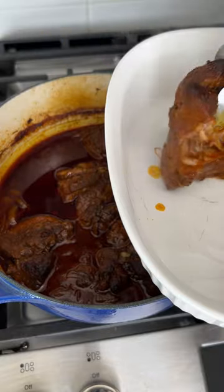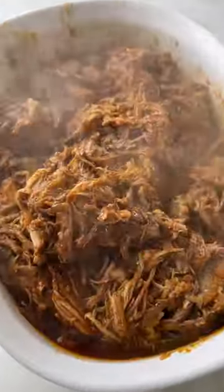You're just going to cook this low and slow until it's basically falling apart. You can find the full recipe for this on my blog. I hope you enjoy.